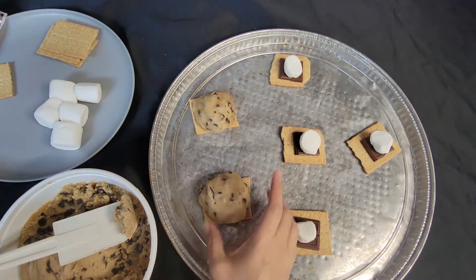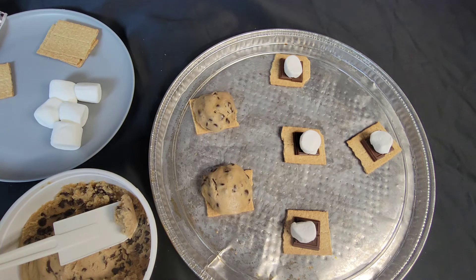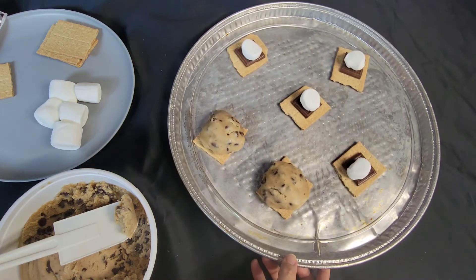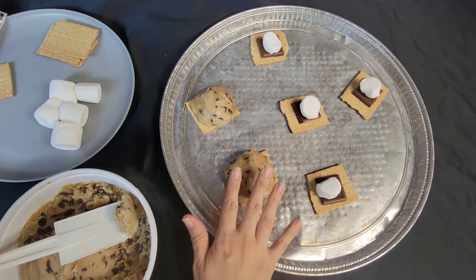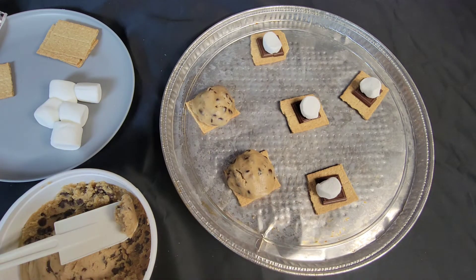That is how we do this. We're going to go ahead and finish putting the cookie dough over the marshmallows and then we'll come back and show you what they look like.